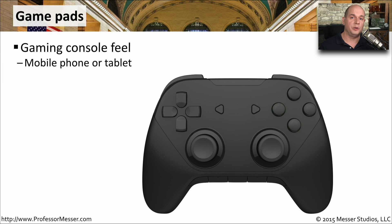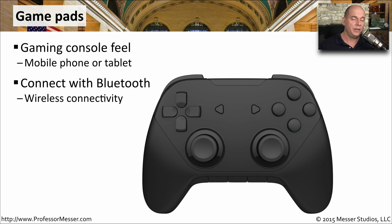If you like playing games on your mobile device but you don't like using the flat display of your phone or your tablet, you might want to consider getting an external gamepad. This gives you the same look and feel as using a console gamepad, but allows us to use this on our mobile devices using Bluetooth.